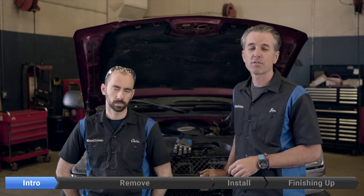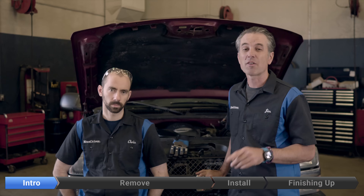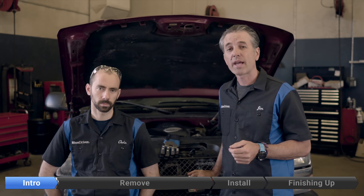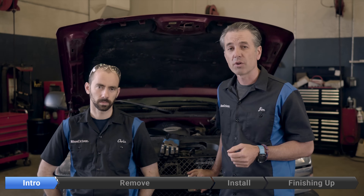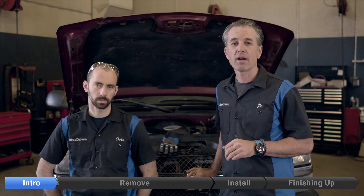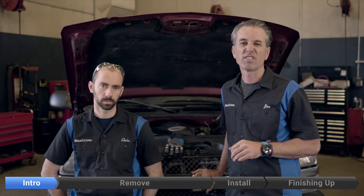Welcome back to another great Fear No Fix edition right here on our BlueDriver channel. Today on this 2005 Chevy Silverado 5.3 liter we have a P1516 code, and we used our BlueDriver to pull that. This very likely is going to be a throttle body replacement on this car — a medium difficulty kind of repair, in the book at an hour of labor, so you can save a ton of money on this one.